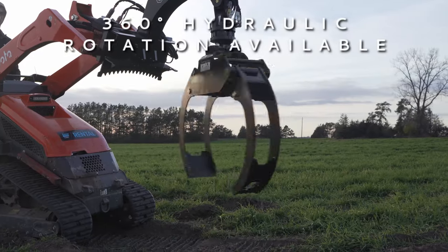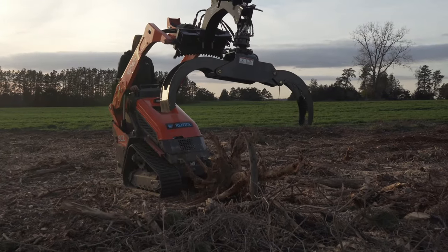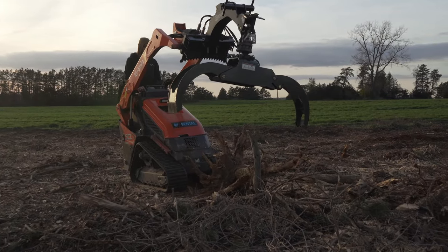Upgrade to 360-degree continuous hydraulic rotation for full control, allowing you to pick up and position logs and objects precisely where needed.